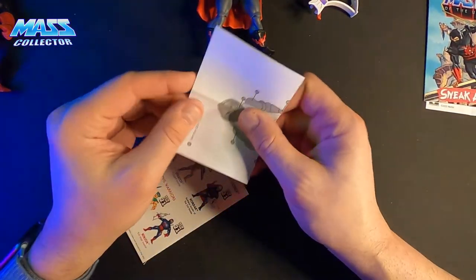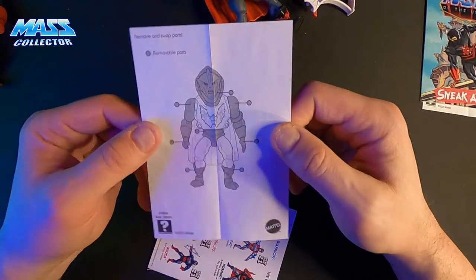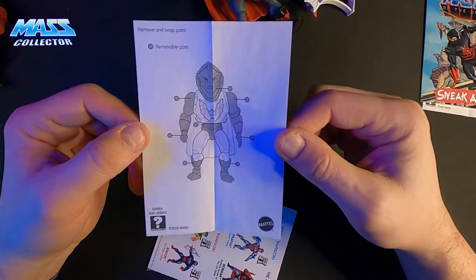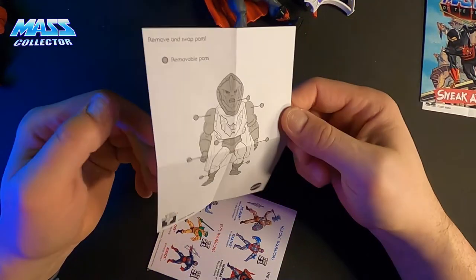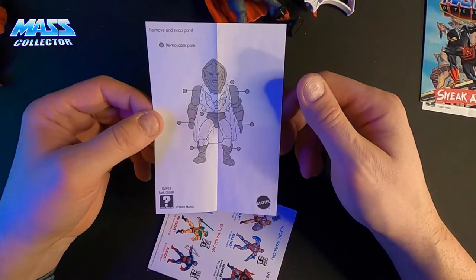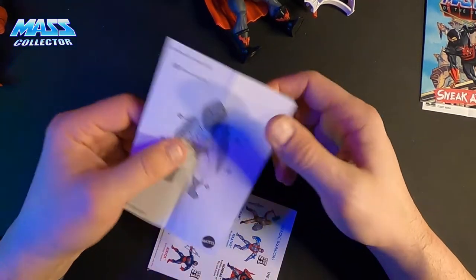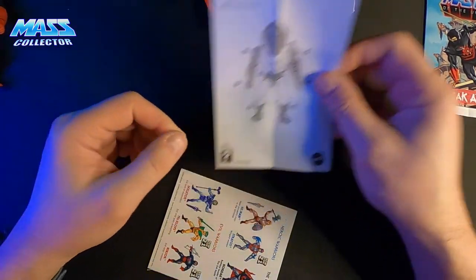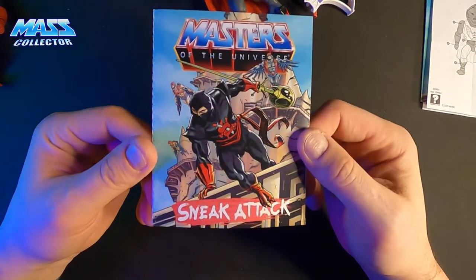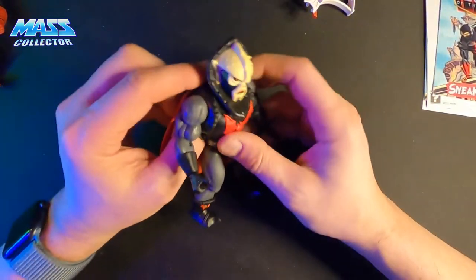Again, we got another one of these blueprints. We got the removable part diagram with Hordak as well — I was just saying we did not get it in Wave 1 or 2 from what I know, and I don't know if it's in Wave 3 since I haven't opened those yet, but those are kind of neat. Then the 'Sneak Attack' comic — same comic as the other figures in the wave. And then we got Hordak, obviously from the She-Ra series.